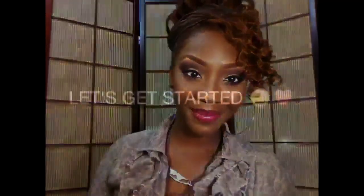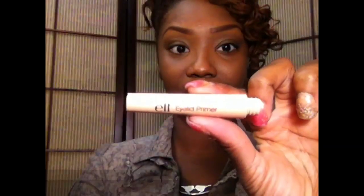Hi ladies and welcome back to my channel. Today I'll be doing this sultry look — this is a fall collaboration with Afiya123 here on YouTube, also featuring Taylor Cosmetics makeup. If you guys want to see how I created this look, please stay tuned.